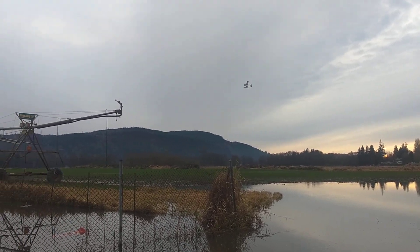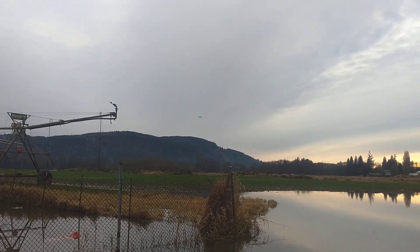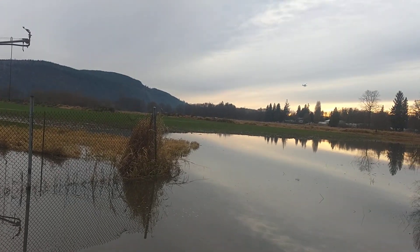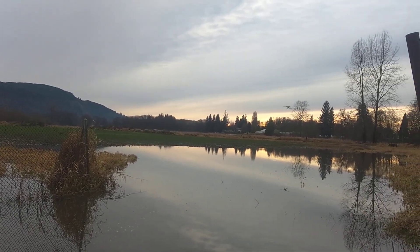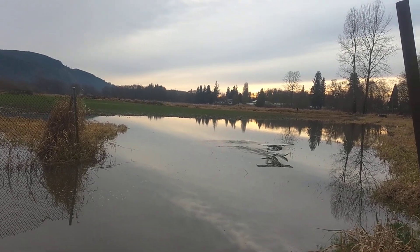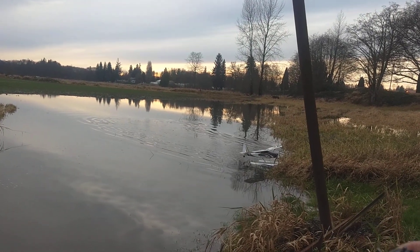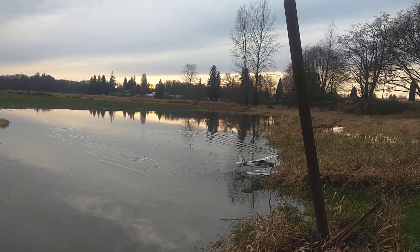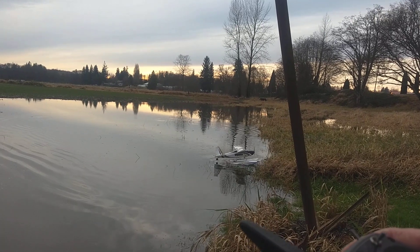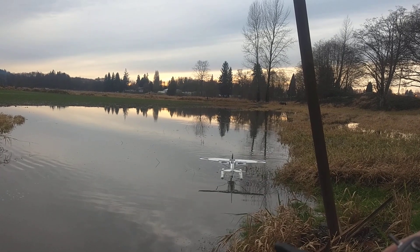Alright, here we go around here. Corner throttle right there. Rudder turn, rudder turn. Coming in for landing. This is where the reverse will really help out. Reverse. There you go — otherwise I would have been walking some water to go get that.